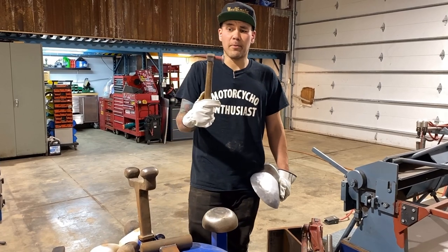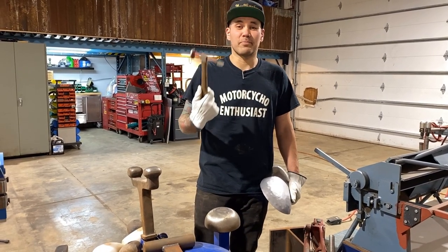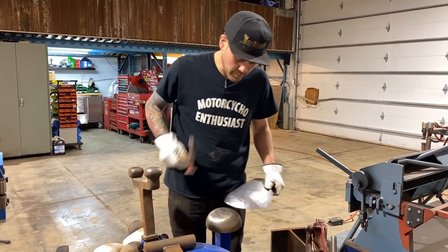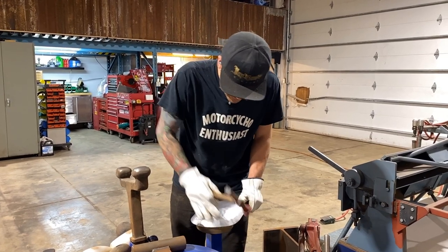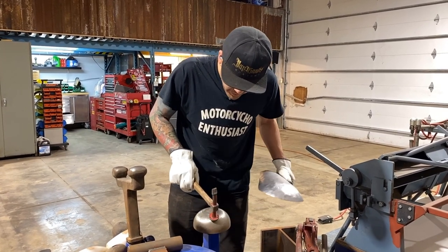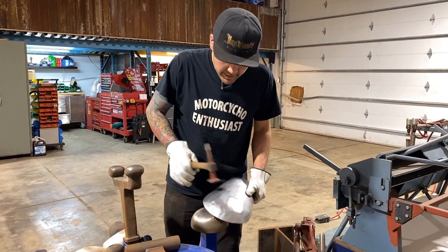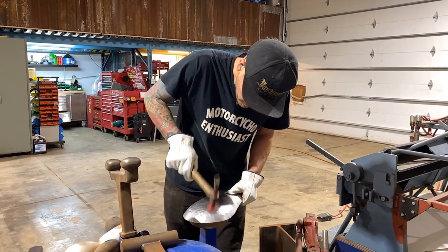This is my favorite hammer and my buddy got it at a garage sale — I don't even know what name it is. You don't need to spend a ton of money. I'm just going to start planishing this out a little bit. All I'm doing is holding it flat, feeling where it's below the dolly, and doing a million little hits trying to smooth this out.